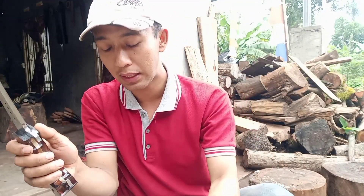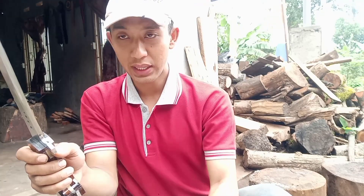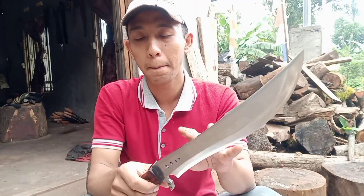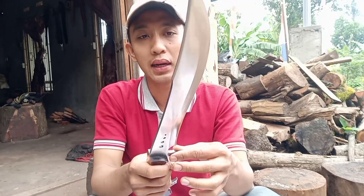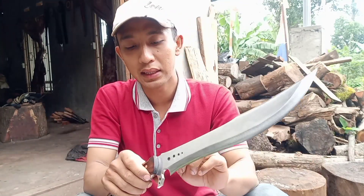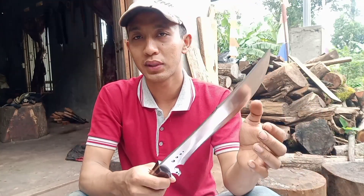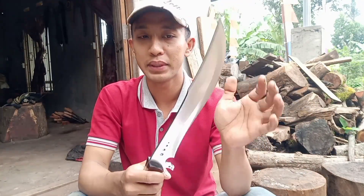Cuman kali ini disetel untuk berburu. Kemudian kalau untuk panjangnya ini 30 cm, dengan material pohler. Ketebalan kisaran 5,5 cm. Kemudian untuk lebarnya ini 4,5 cm.